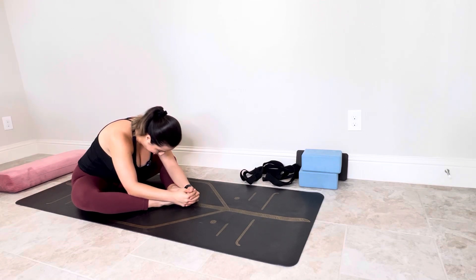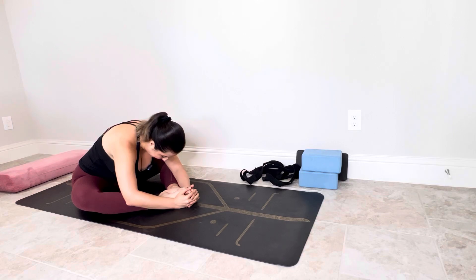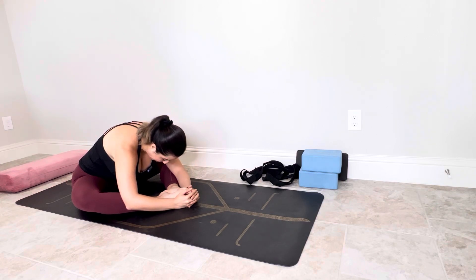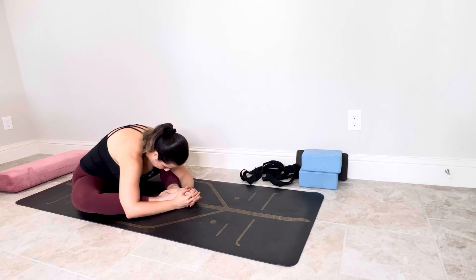Trust the gravity. Let your body melt down as much as it is possible for it. به جاذبه زمین اعتماد کن. اجازه بده بدنت همینطور به سمت زمین آب بشه و کشیده بشه. خودت تلاش نکن بکشیش — وقتی که صبر میکنی، این اتفاق میفته که تو آروم آروم به سمت پاهات کشیده میشی. به نفست آگاهی بده در حالی که چشمت بسته است، و دوباره از خودت میپرسی که من چه احساسی رو دارم تجربه میکنم.